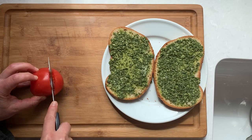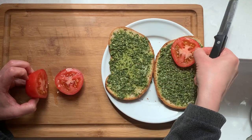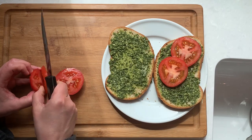We're going to thinly slice our tomato and cover one side of the sandwich with tomatoes. Try to get a good quality fresh tomato for this.